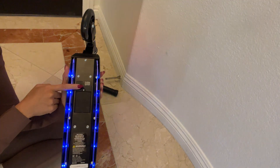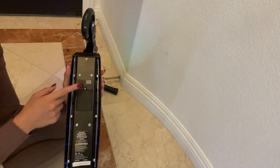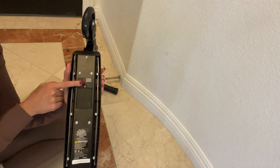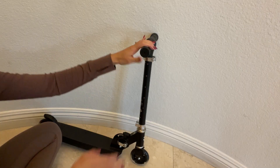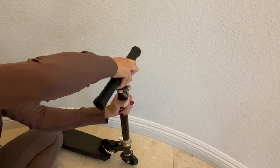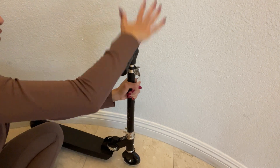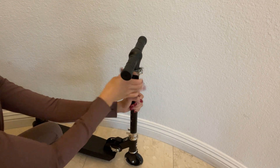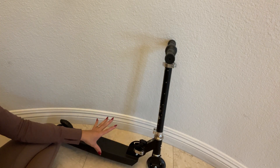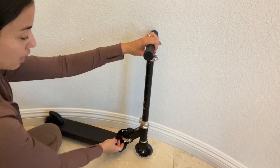Here on the bottom is where you turn the lights on and off, and you can just keep pressing to also change the settings until you turn it off. As mentioned, the handlebar is adjustable — you can make it higher or lower, as you can see right here — and there's a lock on the side to make sure it stays in place.